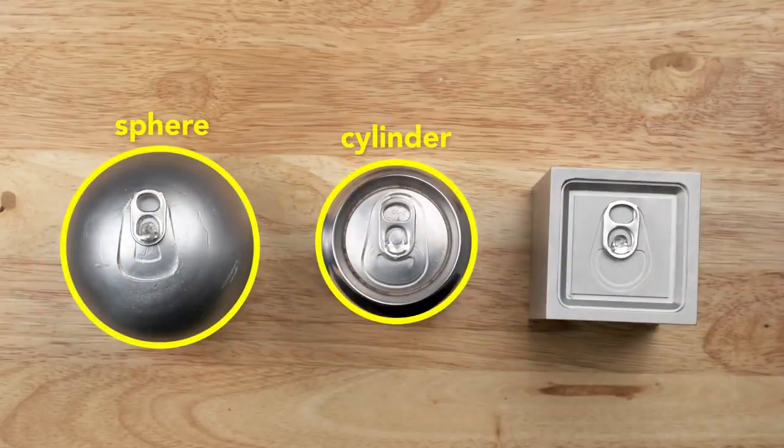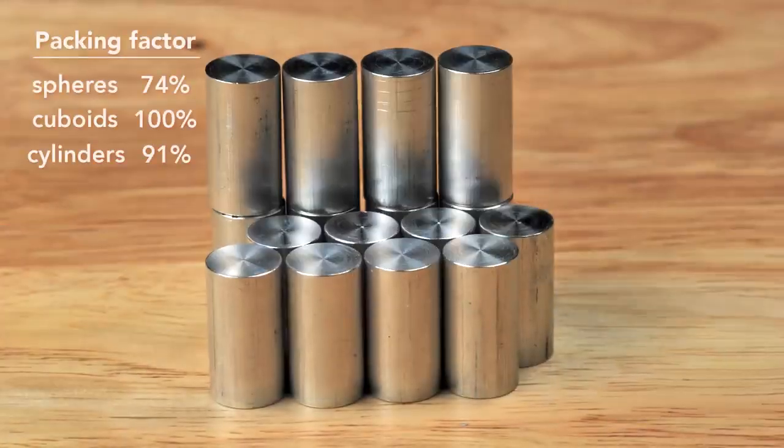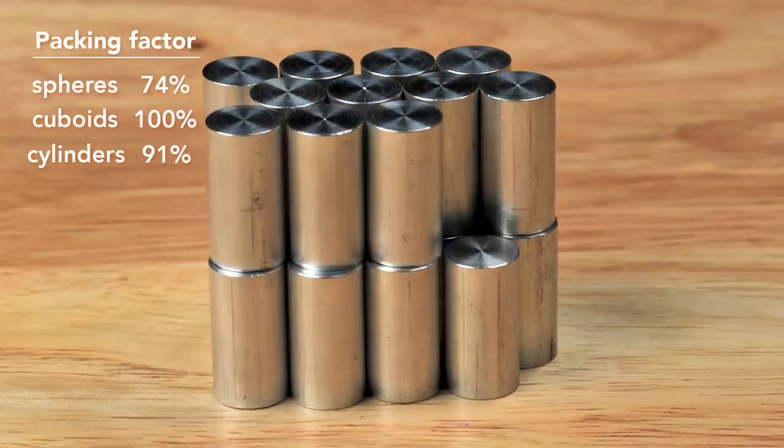From the top it's like a sphere, and from the side it's like a cuboid. A cylinder has a maximum packing factor of about 91% — not as good as the cuboid, but better than the sphere. Most important of all, the cylinder can be rapidly manufactured.